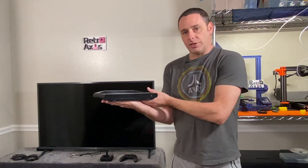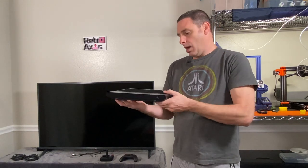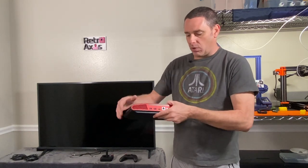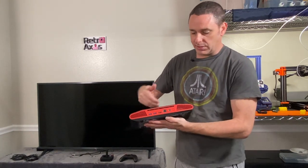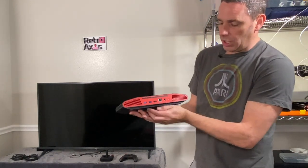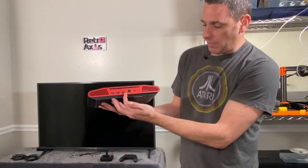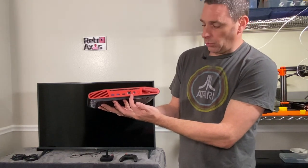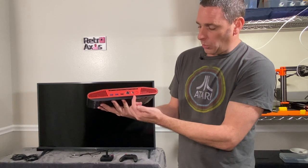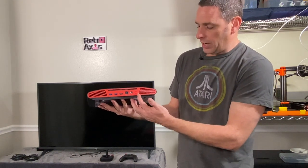The collector's edition, which I also purchased, has a wood faceplate, which is kind of neat. These have 8 gigs of RAM and run an AMD processor. This is the 800 model of the VCS. On the rear panel it has USB 3.0 ports, an HDMI output, an ethernet port, and the power supply where the AC adapter — which is external — plugs in, and a power button.